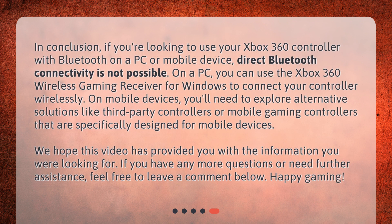In conclusion, if you're looking to use your Xbox 360 controller with Bluetooth on a PC or mobile device, direct Bluetooth connectivity is not possible. On a PC, you can use the Xbox 360 Wireless Gaming Receiver for Windows to connect your controller wirelessly. On mobile devices, you'll need to explore alternative solutions like third-party controllers or mobile gaming controllers specifically designed for mobile devices. We hope this video has provided you with the information you were looking for. If you have any more questions or need further assistance, feel free to leave a comment below. Happy gaming!